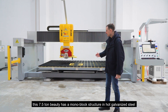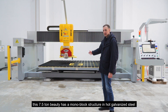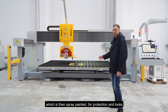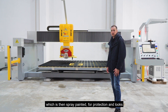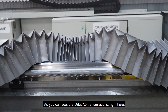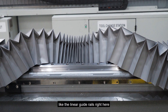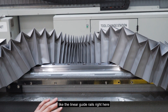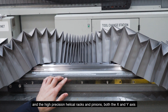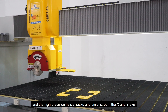The machine has a monoblock structure in hot galvanized steel, which is then spray painted for protection and looks. As you can see, the Hobbit A5 transmissions right here are made with high-quality mechanical components, like the linear guide rails right here, and the high precision helical racks and pinions on both the X and Y axis.